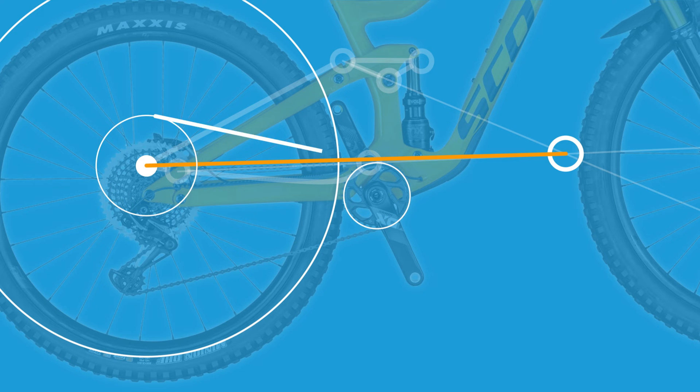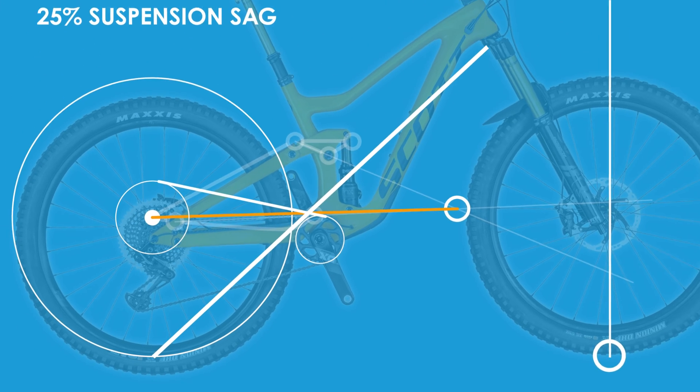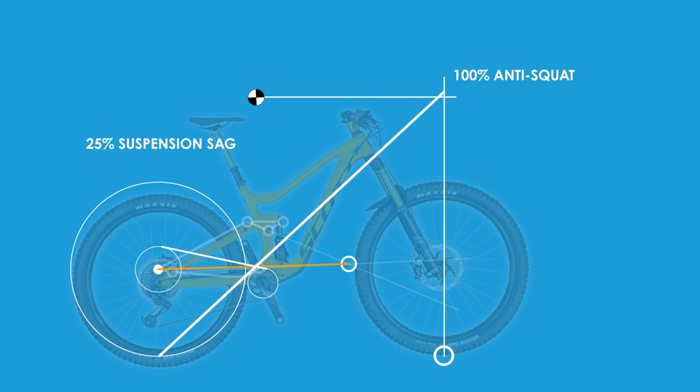One then draws a line along the chain line for a particular gear combination. Finally, one draws a line from the rear wheel contact patch through the intersection of these previous two lines, up until it meets the vertical line drawn from the front contact patch. If the intersection is above the 100% anti-squat point — say with high pivot bikes — then the suspension will want to be extended and overly counteract the rider weight transfer. At 100% the pedal bob will theoretically be eliminated as rider weight and chain forces counteract each other perfectly. At less than 100% anti-squat, the suspension will be compressed under acceleration.